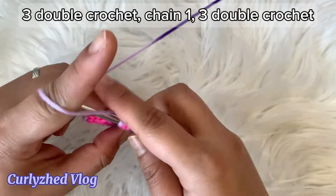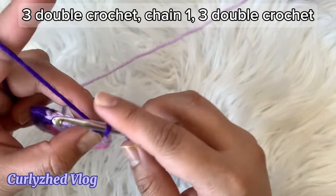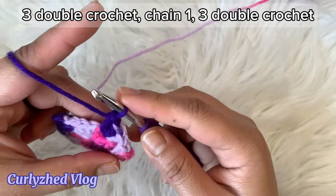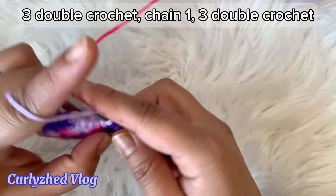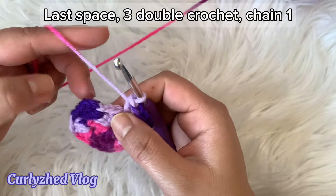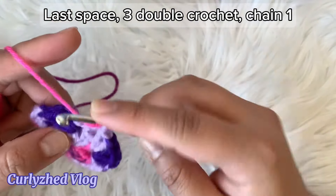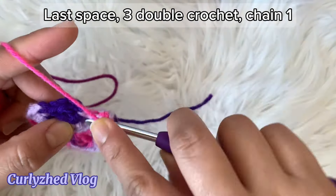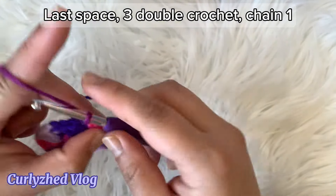Again on the next space repeat the steps: three double crochet, chain one, then three double crochet. On the last space we're going to make three double crochet only, then chain one, and then slip stitch on top of chain three.